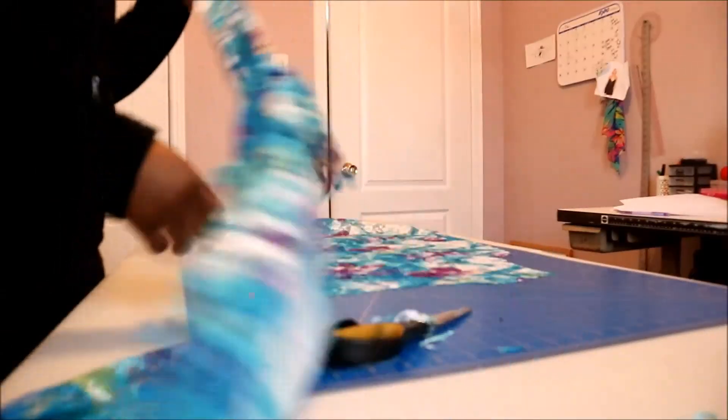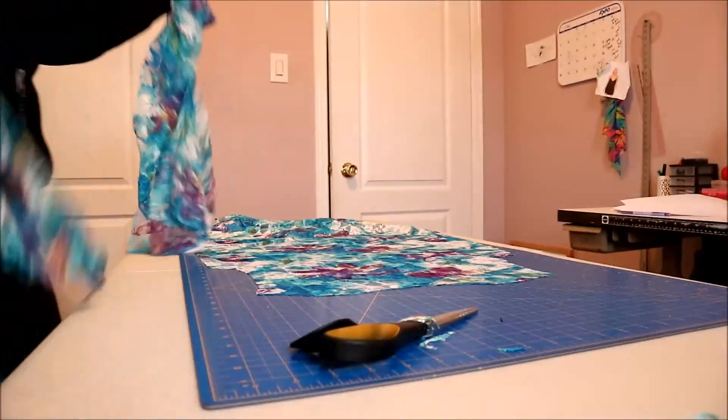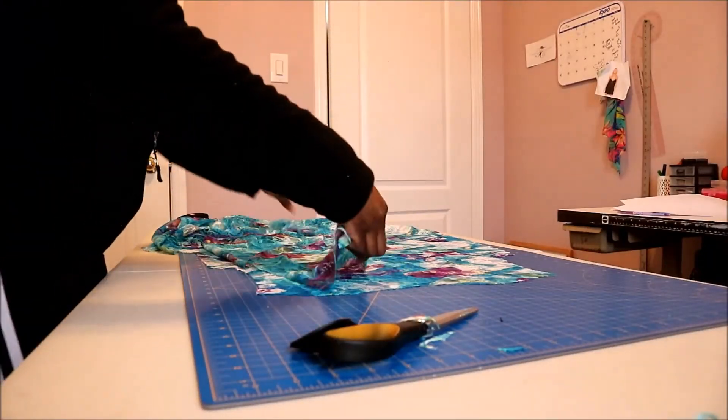Right sides together. This fabric actually does not have a right side, so you can put it together anywhere, but some fabrics do have right and wrong sides.